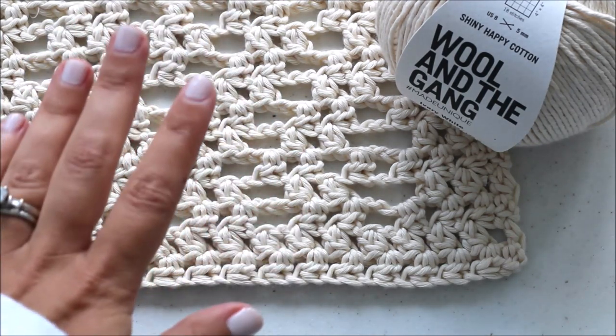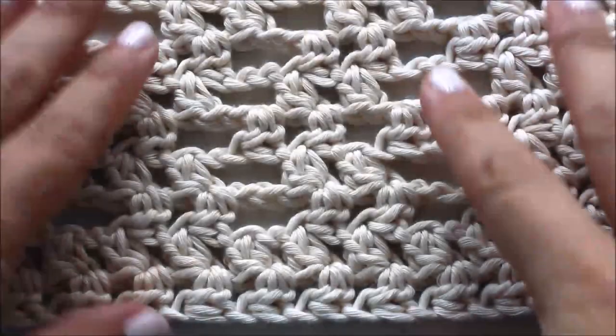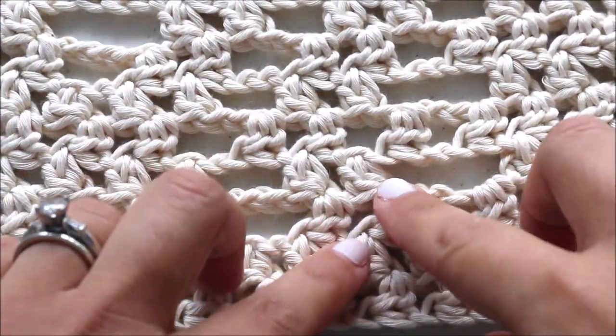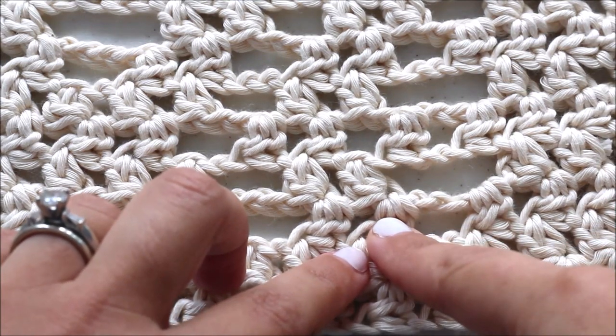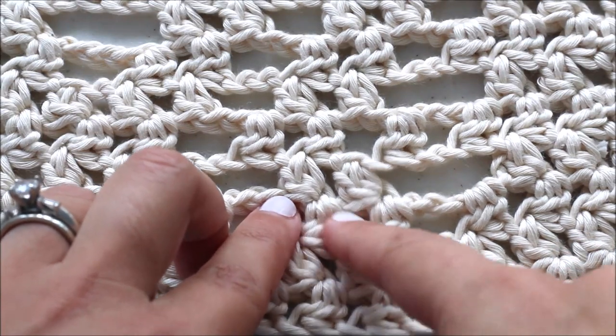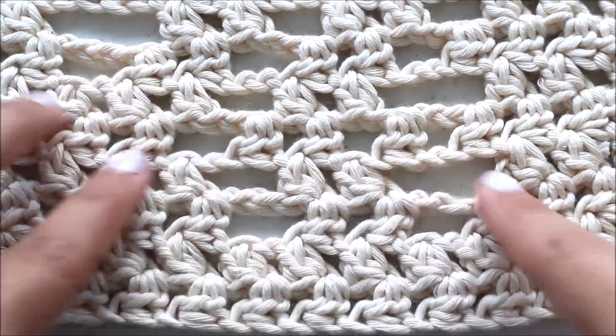This is just going to go over any trickier bits. This pattern is like filet crochet, where you have a stitch — usually a half double crochet or double crochet — and then a chain of one to create a gap in order to make a design.